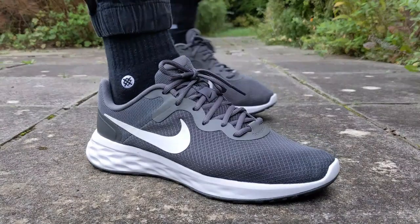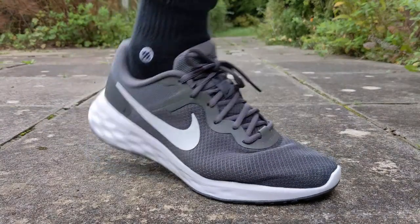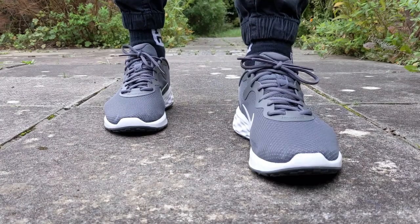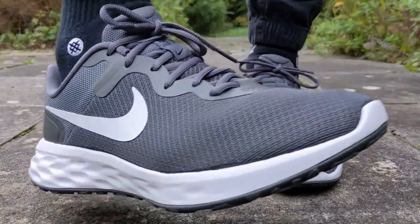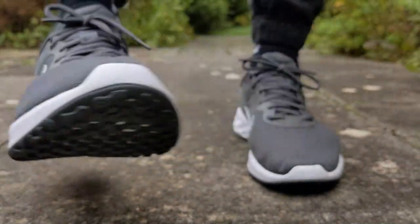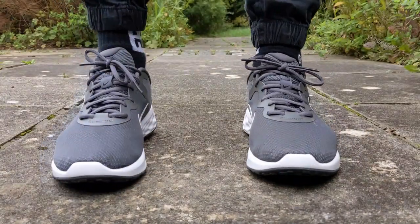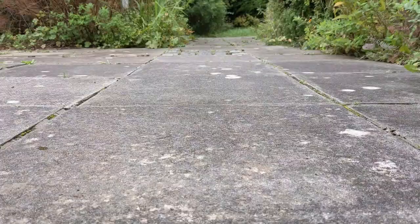I'm very excited — surprisingly excited — to have this pair in hand. These Nike Revolution 6 Next Natures are the follow-up to the Revolution 5s that I reviewed some time ago, and I really liked them. These 6s are a budget shoe, definitely at the lower end of Nike's price range. This shoe is part of Nike's Next Nature Move to Zero campaign, where they want to be a zero carbon, zero emission company. To achieve that, they've made at least 20% of this shoe from recycled materials.